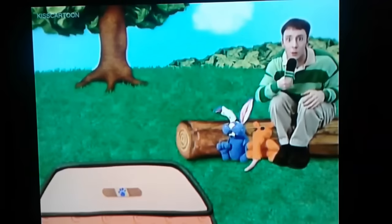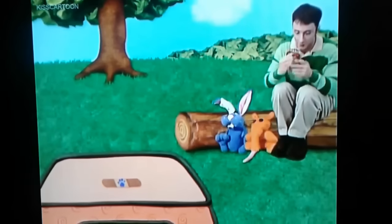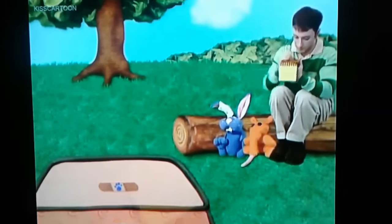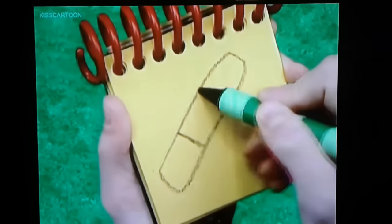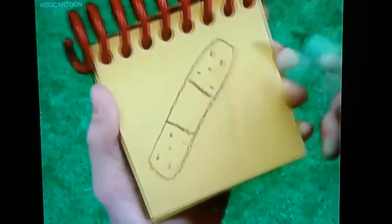You know what we need? Our handy-dandy Notebook! A bandage. We draw a long rectangular shape like this — two lines here, and some little dots for the holes. A bandage.